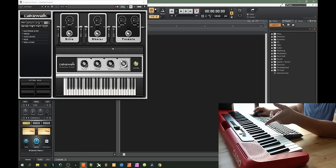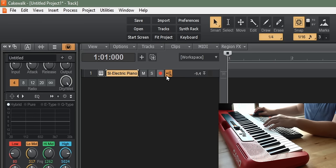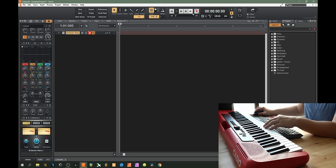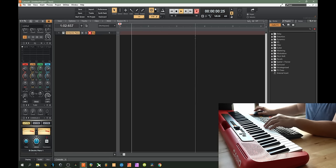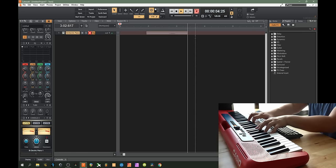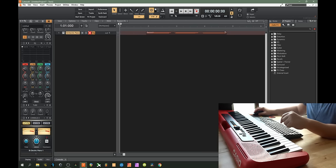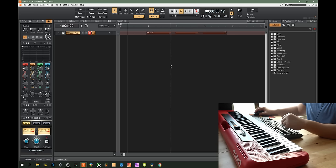Now we are going to record this virtual instrument. Go to the track and click the red button to arm it for recording, then click Record up at the top. When you are done, click Stop, and you can play back that recording.